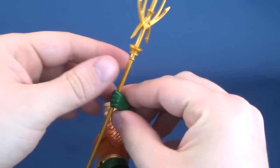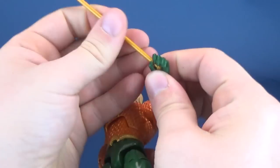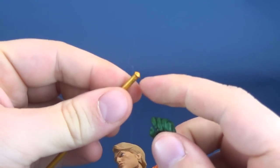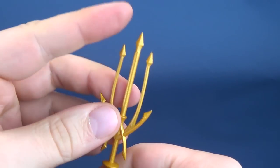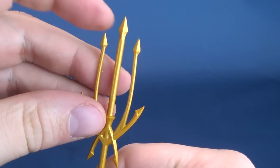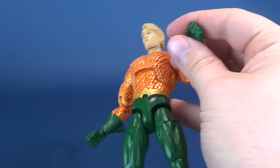We're going to go ahead and take the trident out of his hand. Again, this little knob — I don't know why it needs to be there. The trident is made up of three tips, all a little on the fragile side, so be careful with that.